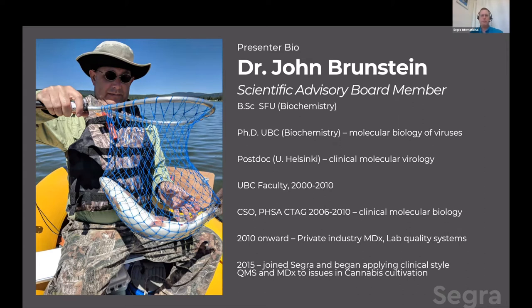I came back to UBC where I was a clinical assistant professor and on faculty for 10 years. During a large part of that, I was the chief scientific officer at what was called the Center for Translational and Applied Genomics, based out of the Provincial Health Service Authority across multiple sites. I oversaw development and rollout of a lot of different clinical molecular biology and molecular diagnostics for infectious diseases and cancer and hereditary conditions. I got tired of the bureaucracy of that, and from 2010 onwards went into private industry — molecular diagnostics — both for other companies and running my own consulting firm.